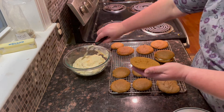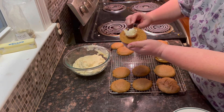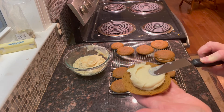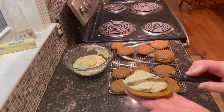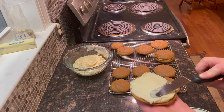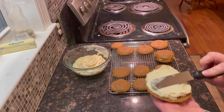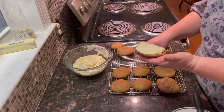These are way easier than a pumpkin roll because you don't have the stress of over baking it and having it crack, or flipping it over and rolling it when it's hot, or just trying to make it pretty. These whoopie pies are so easy — I'm sure your kids would love to help you make them.